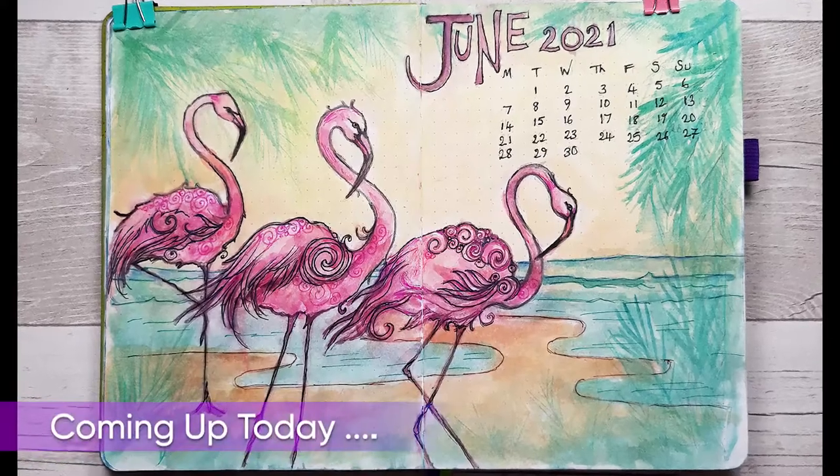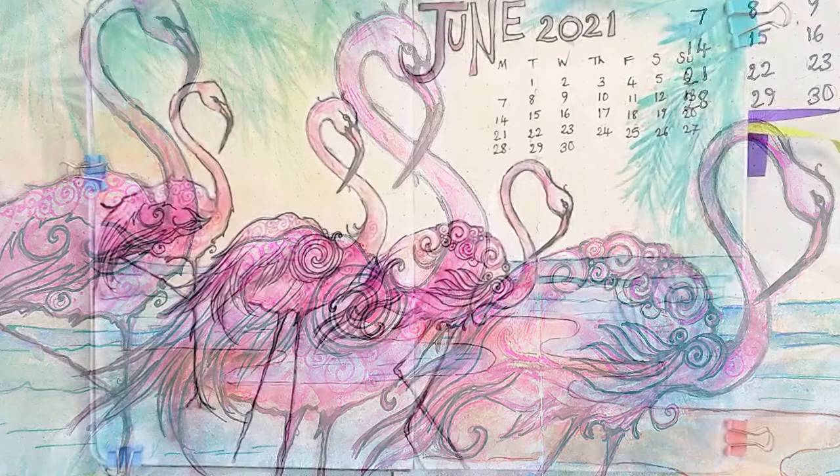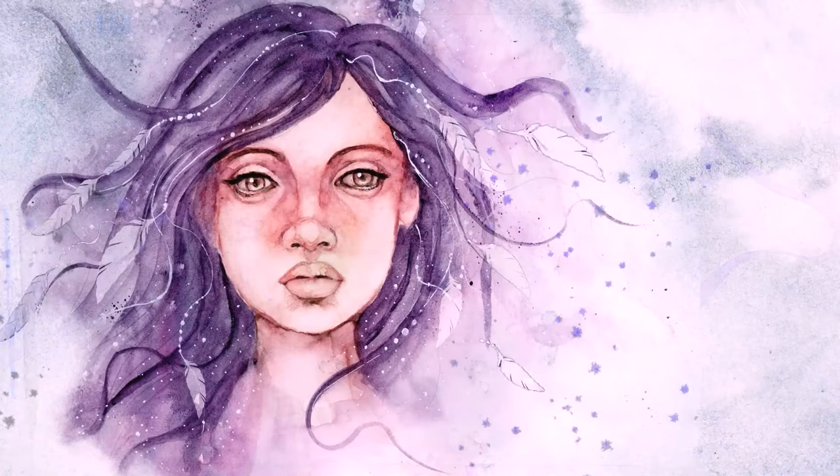Hi everyone, it's Sam back with another bullet journal video. This week I'm sharing my full process from the blank page to this stunning cover art page featuring three beautiful flamingos walking along a beach setting. So let's get started.